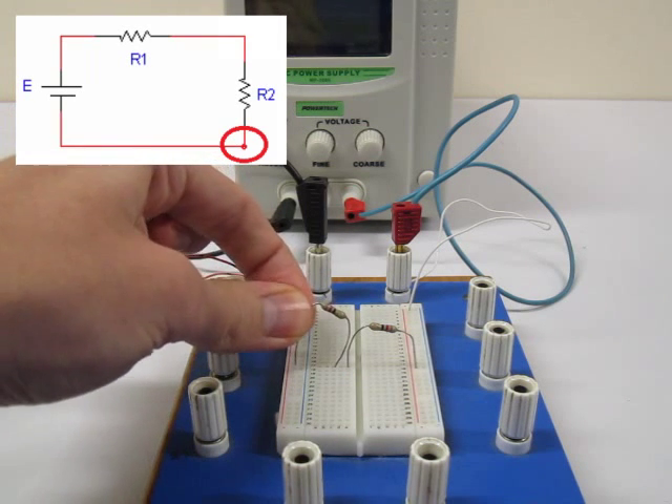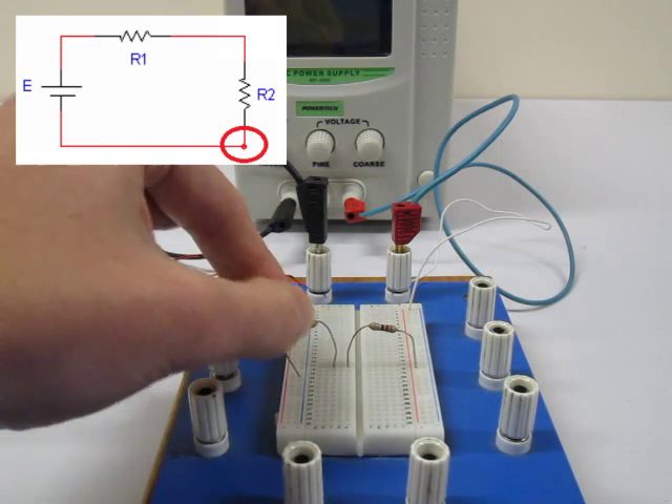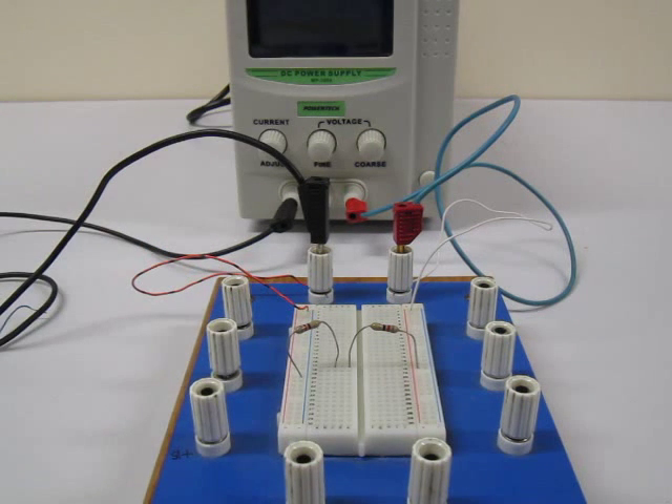Referring back to the circuit diagram, we now want the second leg of the second resistor to touch the other end of the power supply. We therefore place that leg of the resistor into a hole that shares the same channel as that terminal of the power supply.